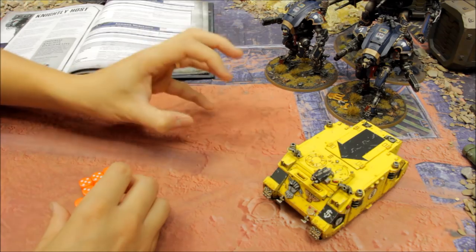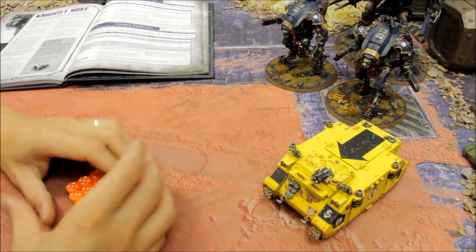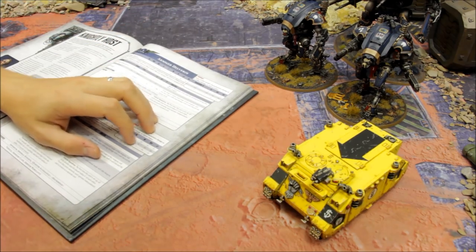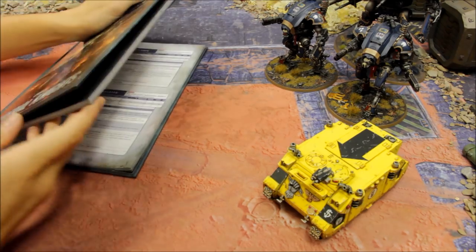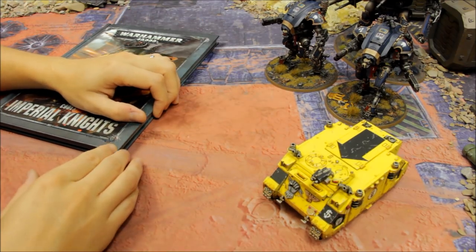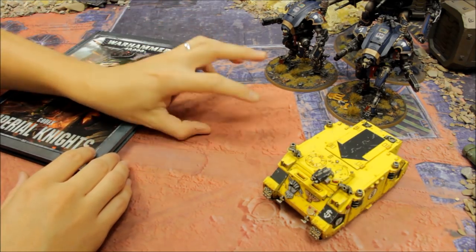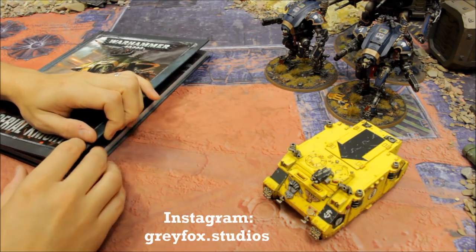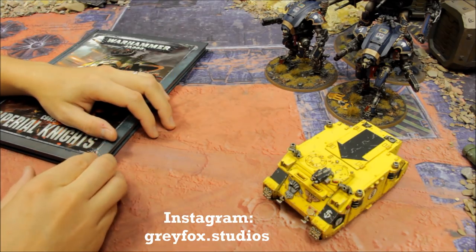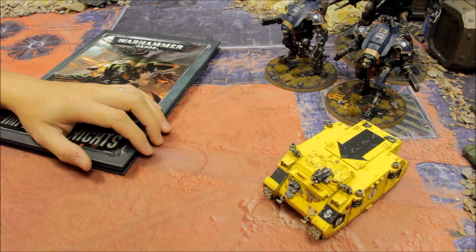All in all, as a supporting unit for the larger knights, the Armiger class units are excellent. Maybe you disagree - by all means share that in the comments below. That's the tactics and showcase for the Armiger class Imperial Knights. I do plan to get the Helverin to add to the list, with the aim of reaching 2,000 points. Check out Grey Fox Studios for your own painting commission work. Thanks for watching - tune in next time.